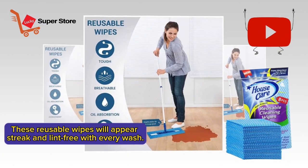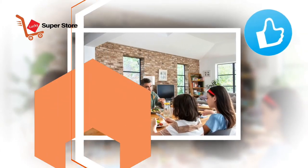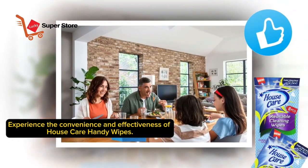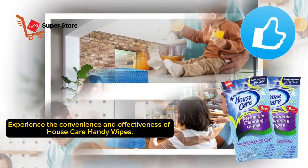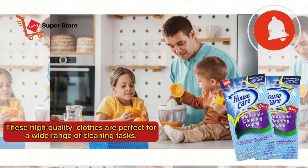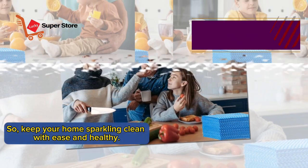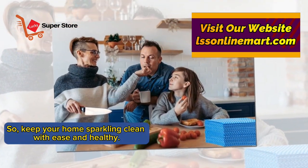These reusable wipes will appear streak and lint-free with every wash. Experience the convenience and effectiveness of House Care Handy Wipes. These high-quality cloths are perfect for a wide range of cleaning tasks. Keep your home sparkling clean with ease.